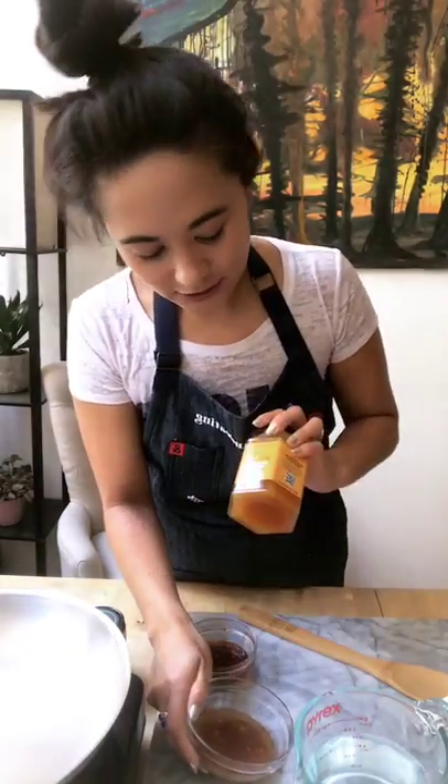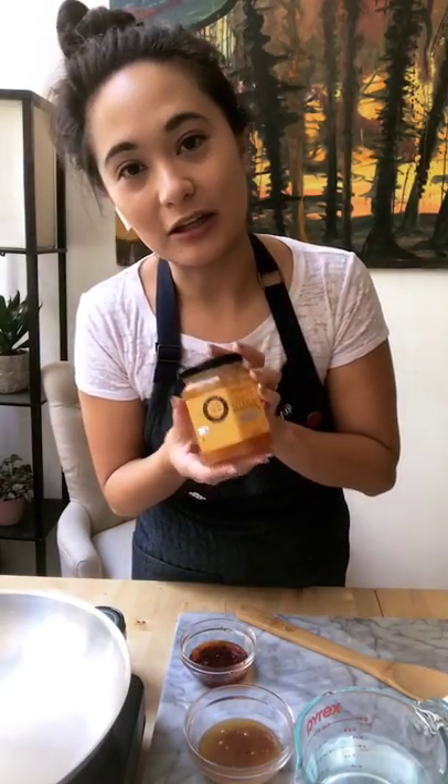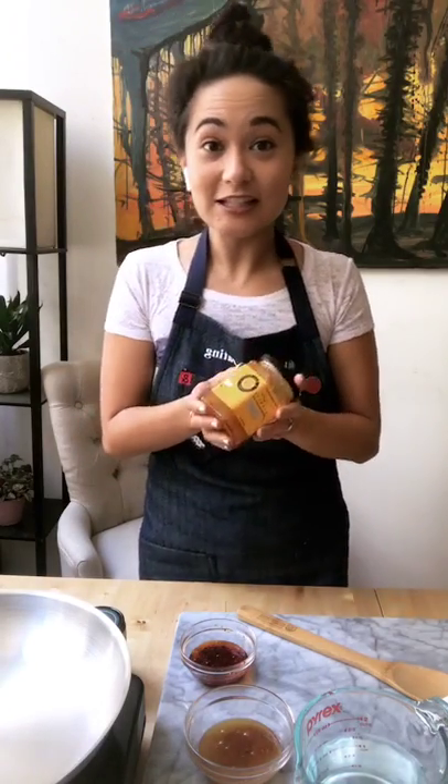It is super tasty. If you like chili oil, I would highly recommend it. And I'm using some honey from the Catskills. I got this — I met them at some event a while ago. I love it and I've been using it since. I will definitely share that as well.